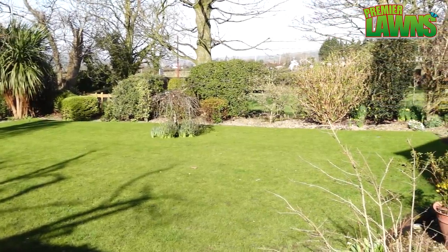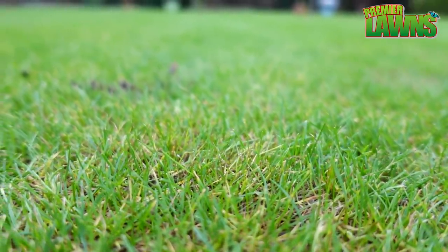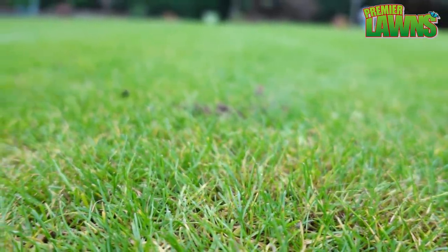As we come out of winter and into spring, most lawns look yellow. My first tip is to show you a product that I think is great value and I use it to green up my lawn every spring.